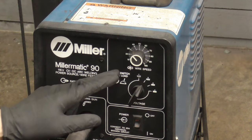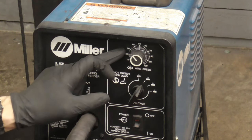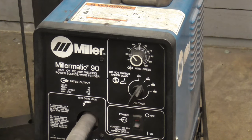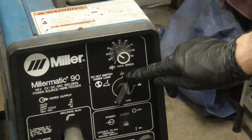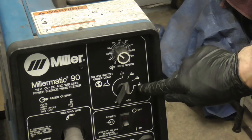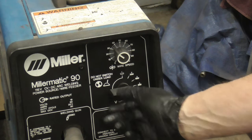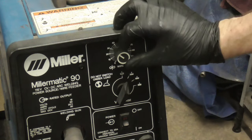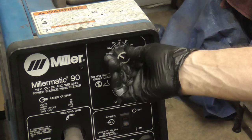Next, most MIG welders are set up with a voltage or heat setting and a wire speed setting, and where you put those will depend on what your first weld or your practice welds look like. In general, this is going to be your really thin metal and this is going to be your thicker metal. You can use one and two for sheet metal and then three and four for much thicker metal. We'll start it at two and put the wire speed about a third of the way up and see what that looks like.